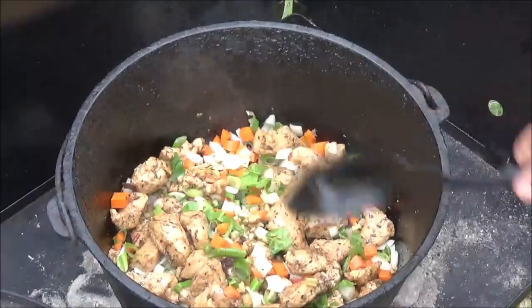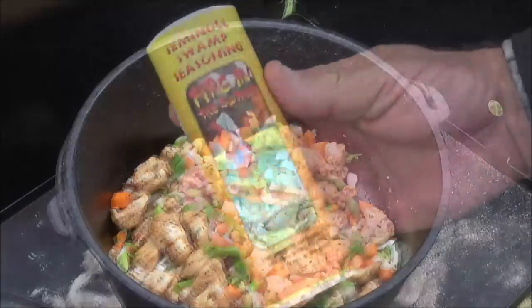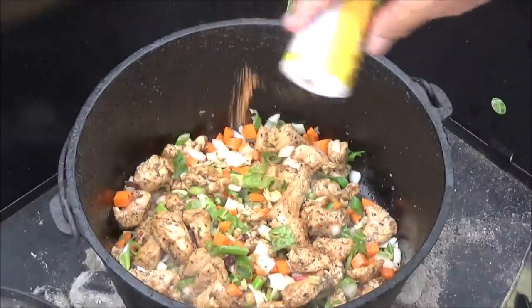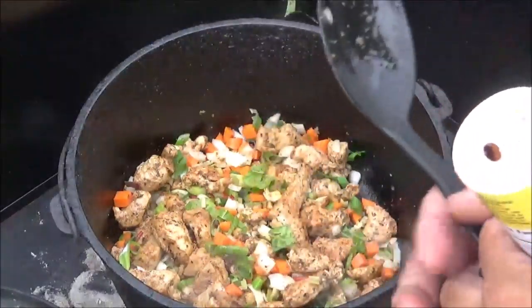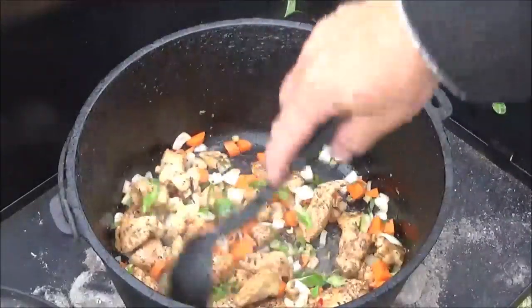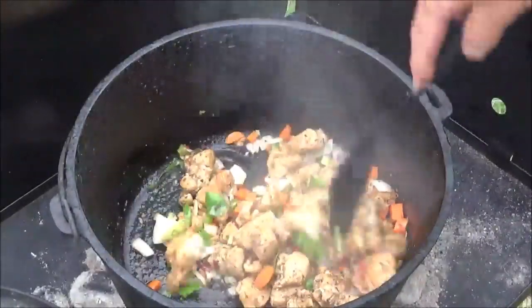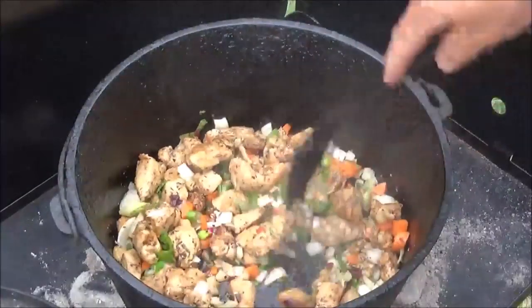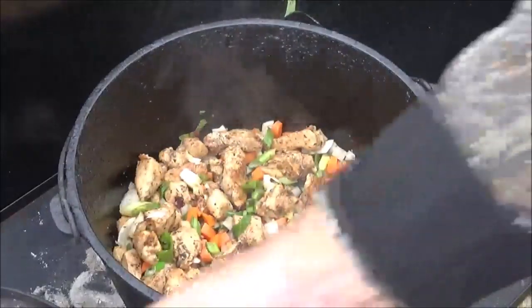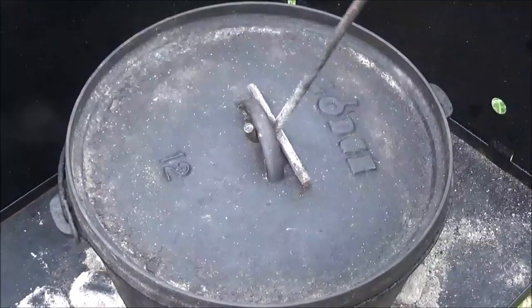We'll put a little seasoning on since we added some ingredients. I'm going to come in with a little bit of Seminole Swamp Fire in the Swamp. A little bit of that on there, give it a good stir. Right now we've only got bottom heat on it. I'm going to go ahead and put the lid back on, let those soften up for a minute, and we'll move on to the next steps.